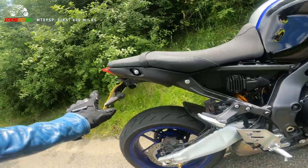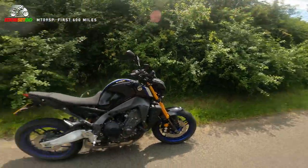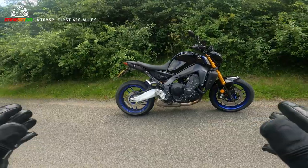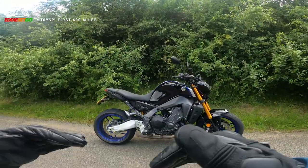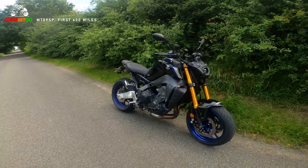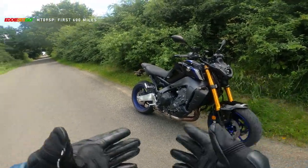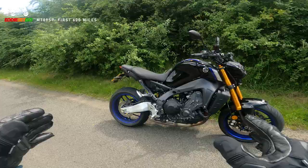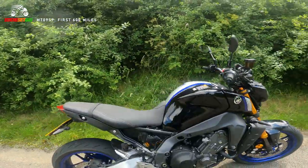There is the official Yamaha tail tidy on the back here which I think just really balances the bike out nicely. When it comes to the exhaust, I've noticed even a few 2021 MT-09s with the Akrapovic can, and you might ask am I going to put an Akrapovic on this - but I'm quite happy with the stock sound. I really am, this bike just sounds awesome, let me fire it up.